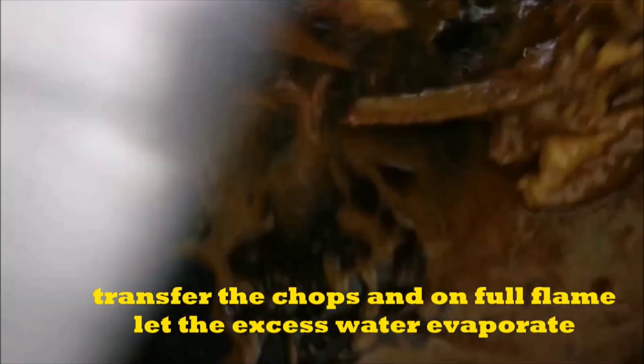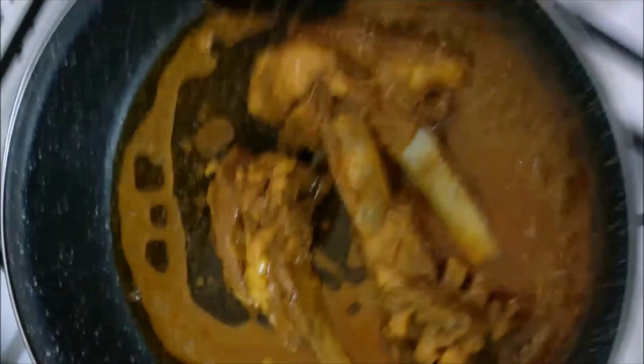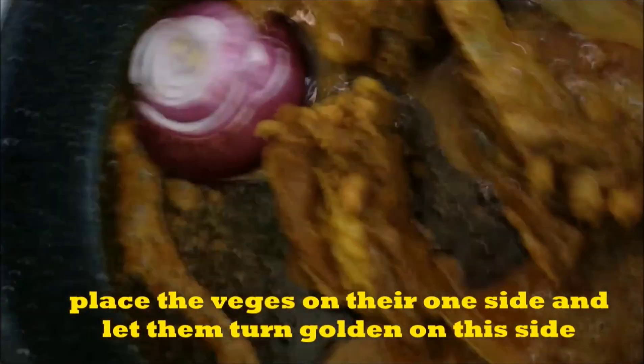We put a ceramic pan on the grill. If you want, you can use a small piece. We have to put these chops on one side so that they become fresh and golden.